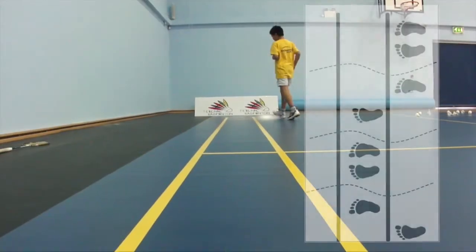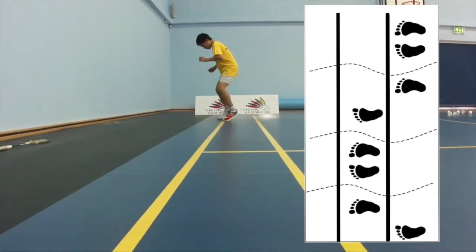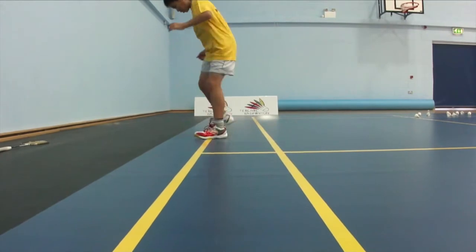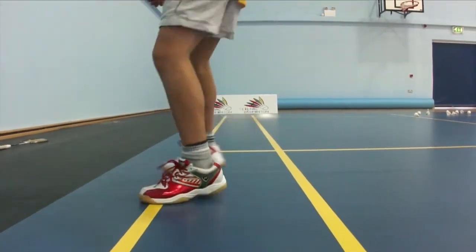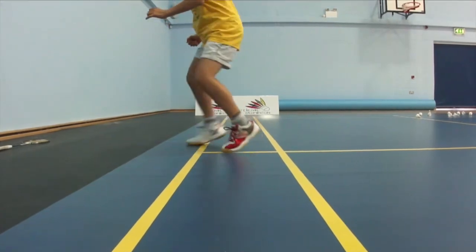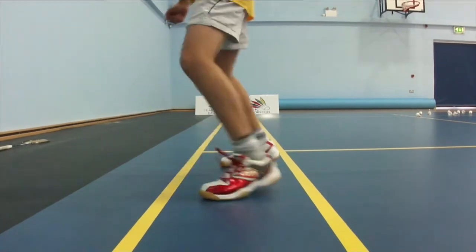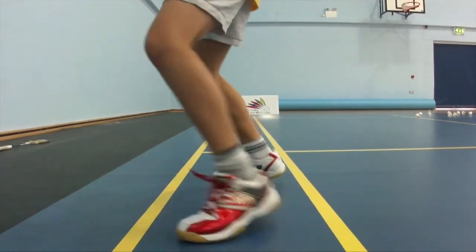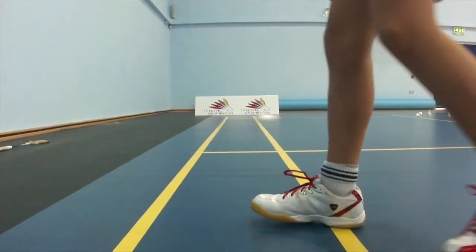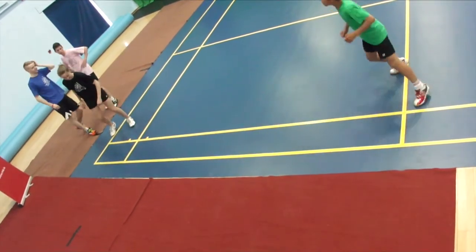The second movement is snake wiggle. The player executes a movement in a one-two-three-four pattern, facing the line and stepping the feet over with speed. These exercises are designed to test coordination and improve foot speed.